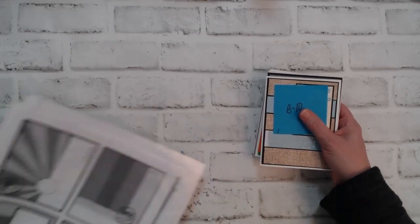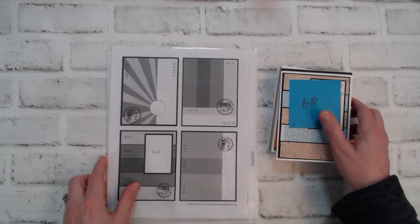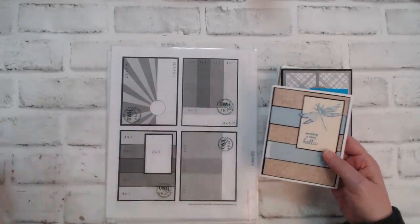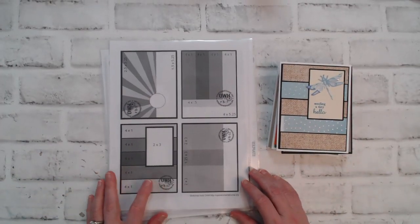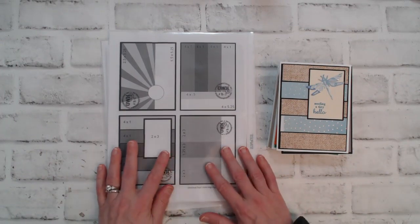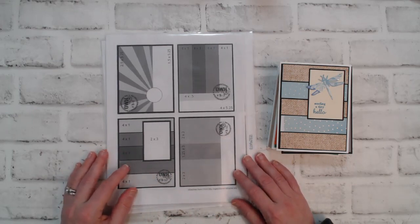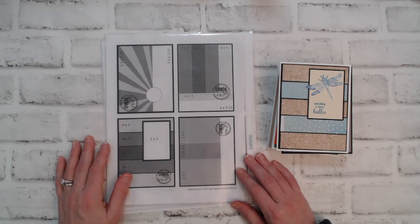Here I have some cards that I made just using scraps — everything you see here is from scraps except for the card bases. All the sketches I'm using are from Operation Right Home and they are my favorite sketches to use. I will share the download link in my description box below where you can get every single sketch they have.